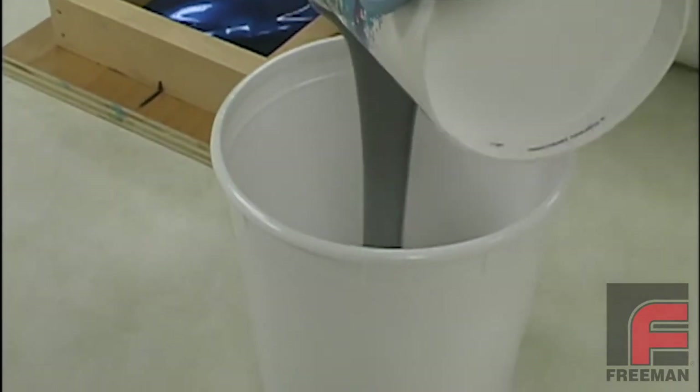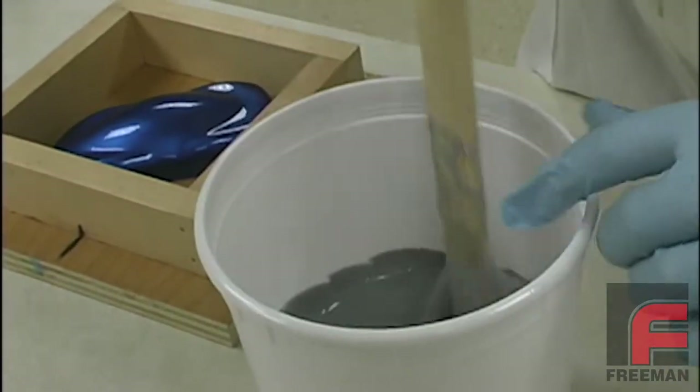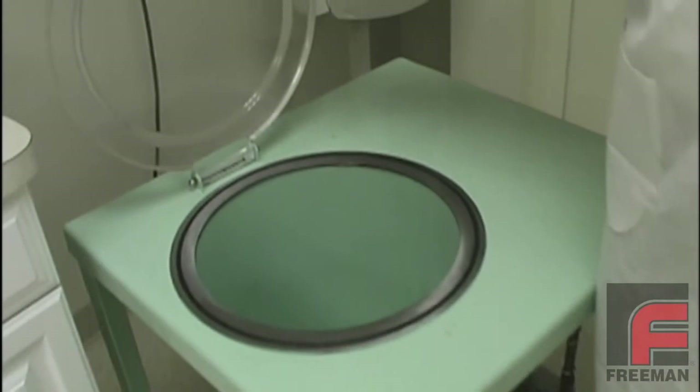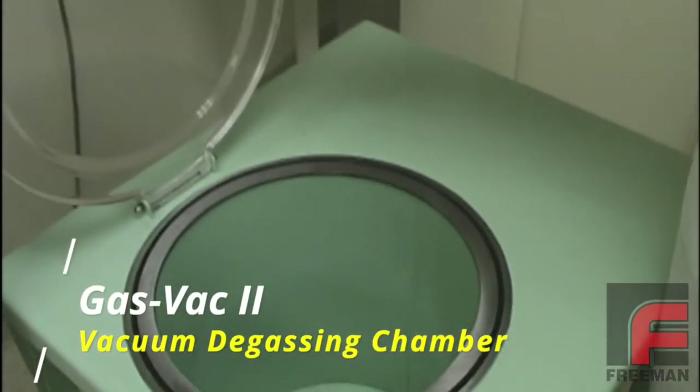The first step in vacuum degassing is pouring your mixed material into a larger container, because it will rise during the degassing process. Here we are using the Gas Vac 2. Note the chamber size is large enough to hold a 5-gallon pail.